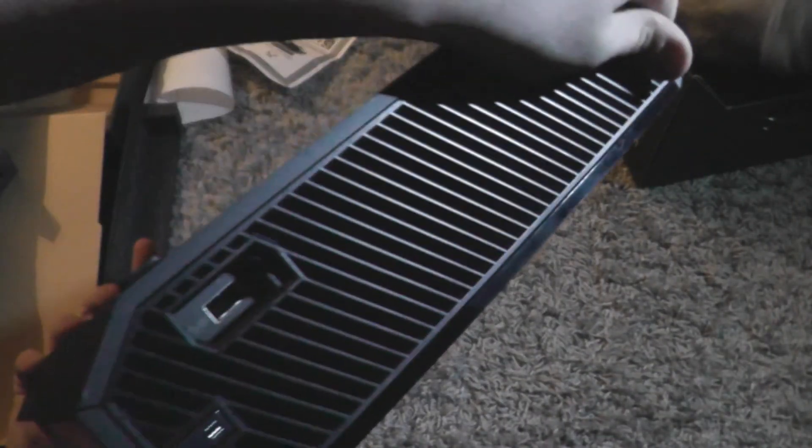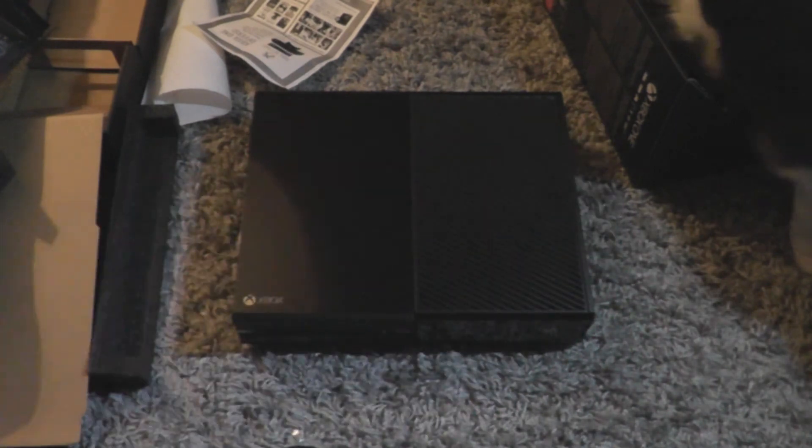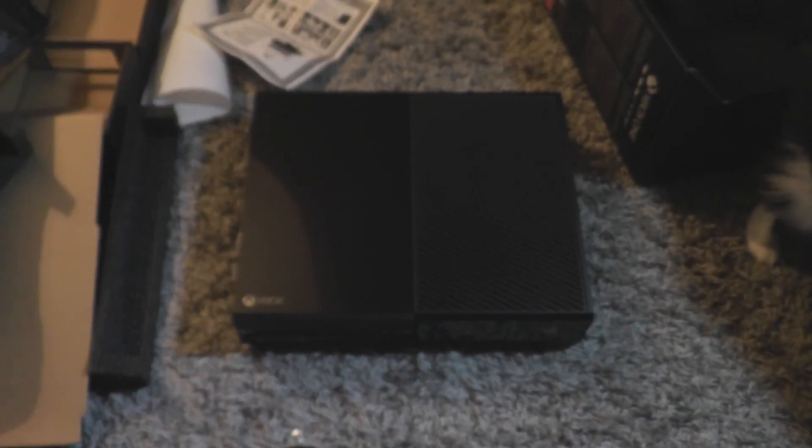There's a vent on the back as well, and on the side here, and on the other side there's another USB slot with the sync button next to it. On the bottom it actually says 'Hello from Seattle' — I'll put a picture up so you can see it. And that's the console. It is a fingerprint magnet, as you can see.